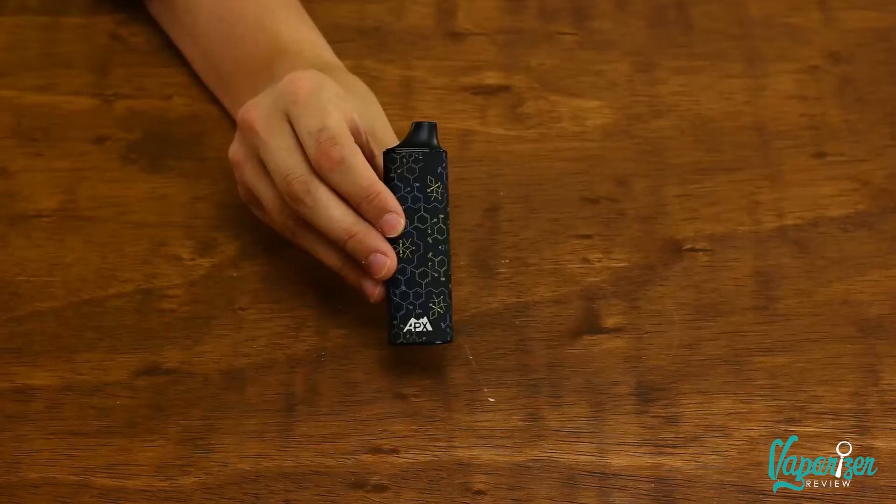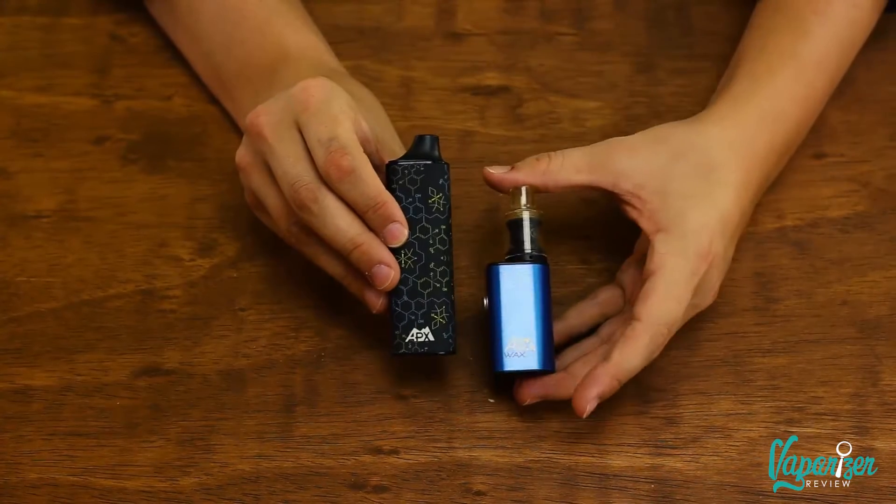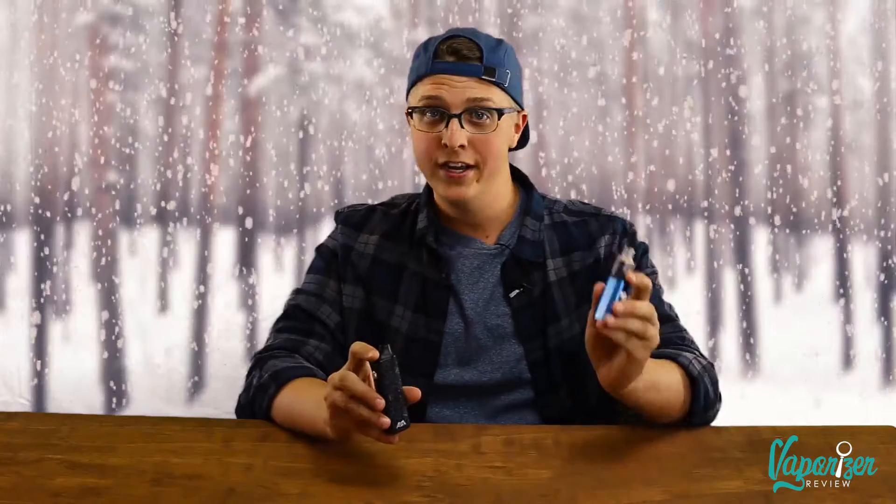If you're not sure whether your cannabis-loving buddy enjoys vaping, go ahead and get them the Pulsar APX. This dry herb vaporizer is around 60 bucks and is great for the beginner — if they prefer sticking with joints, you won't be offended. And if you're not sure whether the person on your list is more of a dabbing person, staying within the APX family we have the APX Wax — a little triple-coil beast that'll give your friend the gift of dabs.